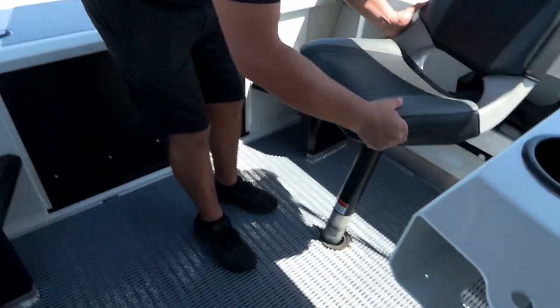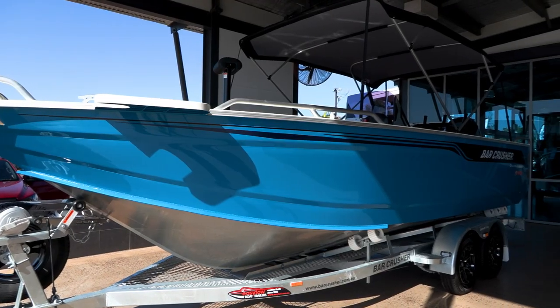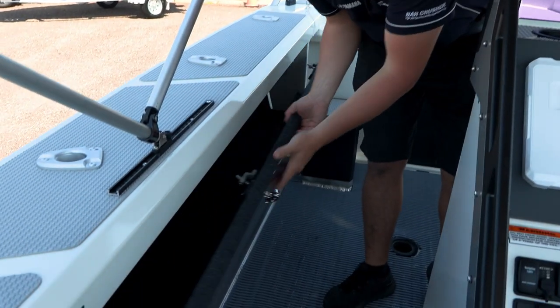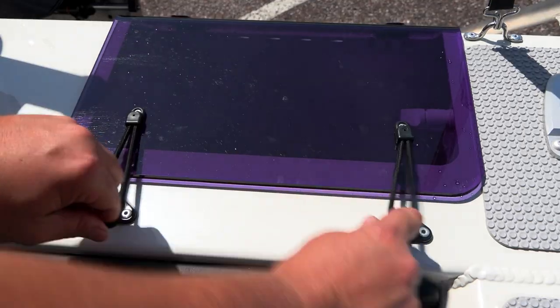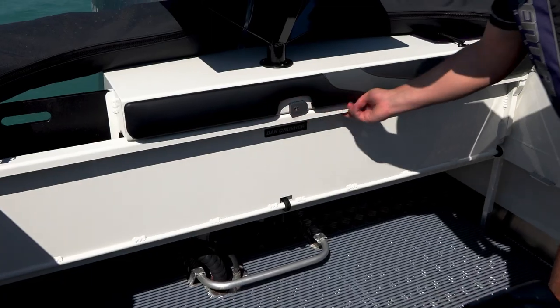There are spigots on the gunwale to move them, and a couple in front of the console as well. And of course, like all Bar Crushers, it comes with factory-built rod holders, live bait tank, bait board, walk-through transom, and fold-down aft seat.